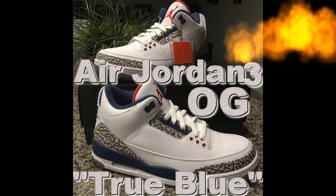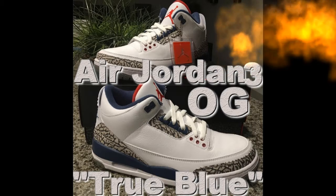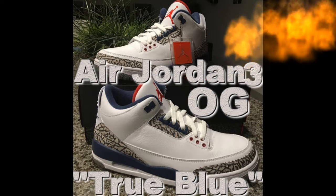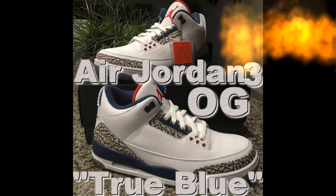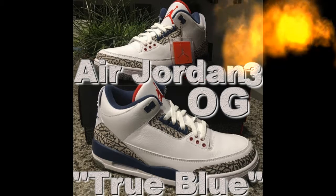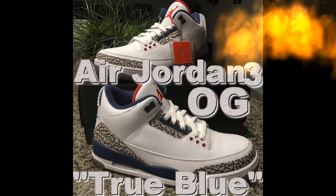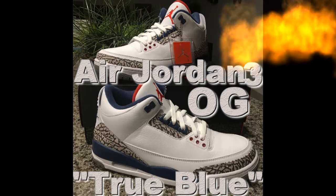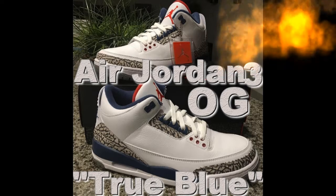These last shoes are the Air Jordan 3 Retro OG True Blues. A lot of people slept on these — when I go to the mall I do see people wearing them though. We got them because they looked nice. We didn't get them because everybody has them or doesn't have them — we get our shoes because we want to get them.